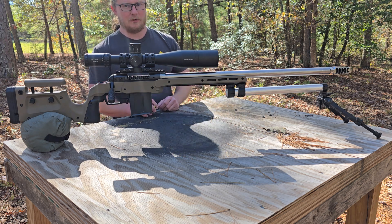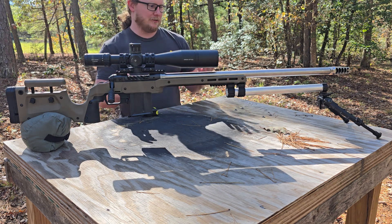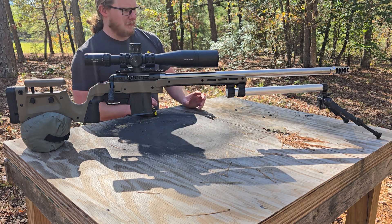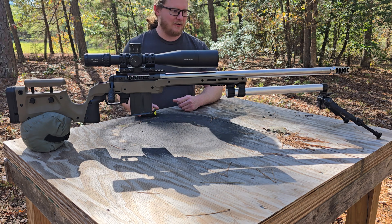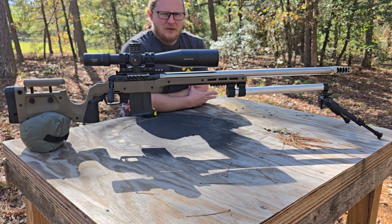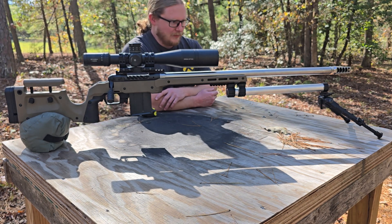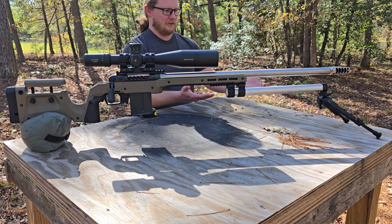The idea would be to start long and cut it down to find where each particular gun shoots best, because that's just how firearms are with long-range precision shooting. Also, this is not an Accu-Tac bipod — it's an Amazon Chinese-made knockoff made by a company called CV Life. It's a 7.5 to 10-inch bipod; it doesn't have quite the range of a real Accu-Tac, but it's about $54 and it's amazingly sturdy and well built.